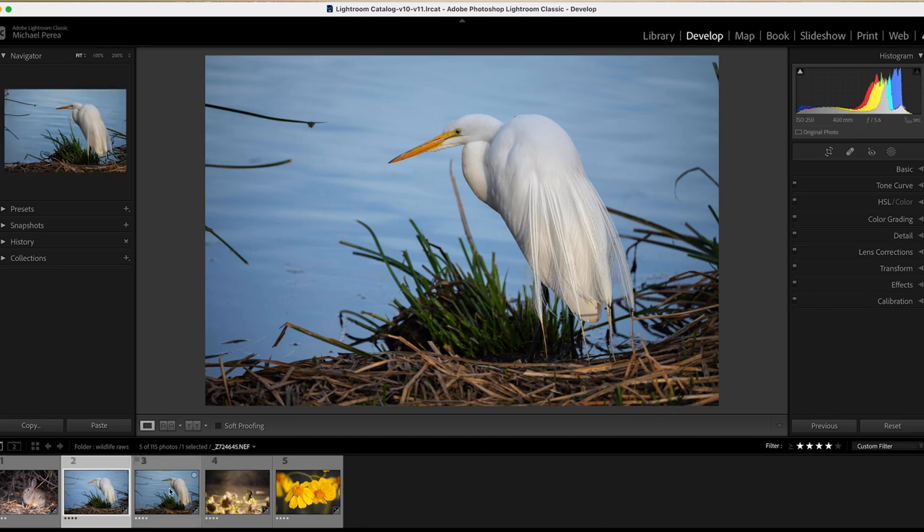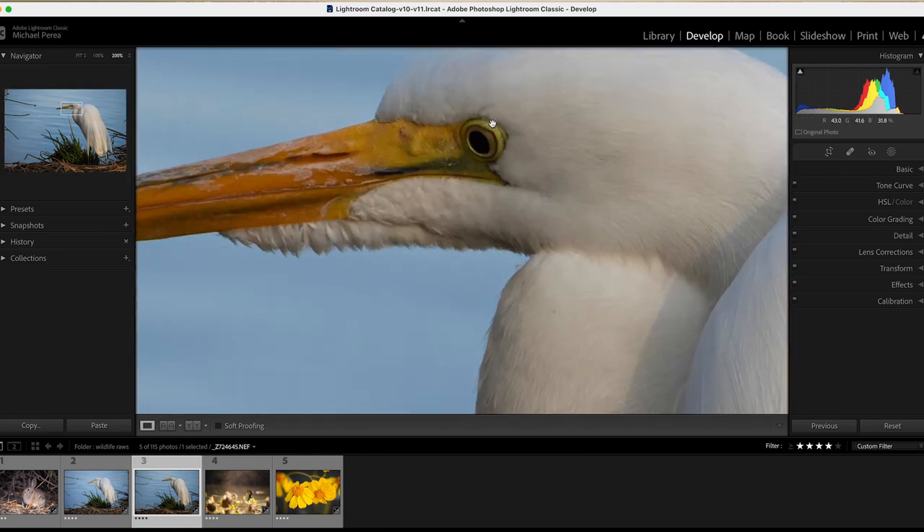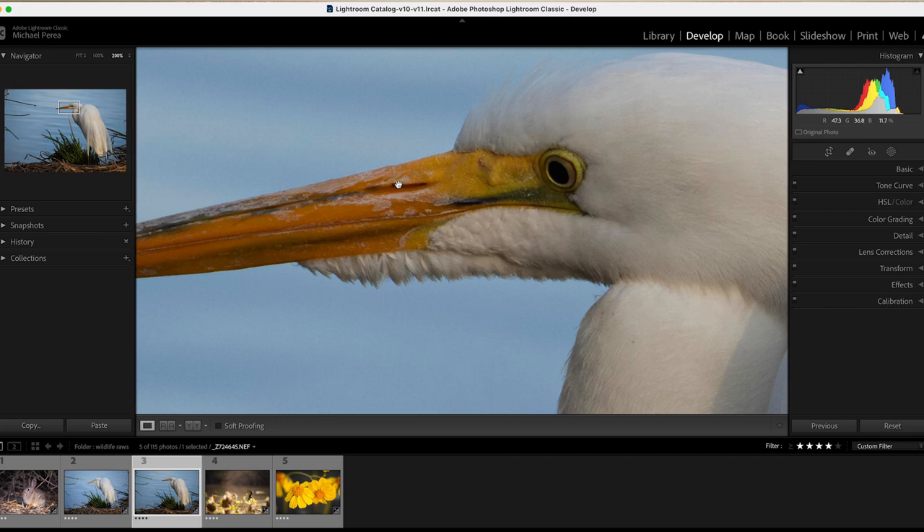The next one is essentially the same photo, but I put on the teleconverter to see if there was any difference in sharpness. Now I'm shooting at 410mm, f7.6 — because with the teleconverter it changes the minimum aperture from 4.5 to 5.6 — at 1/250th of a second, ISO 250. Zooming in to 200%, you can see there's really no difference when it comes to sharpness.